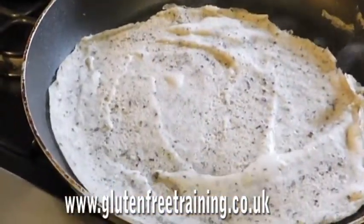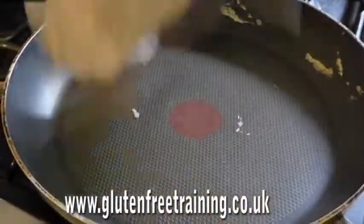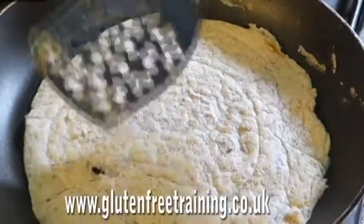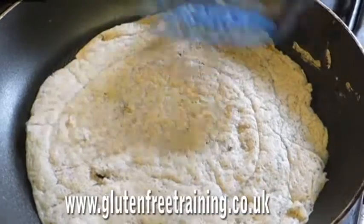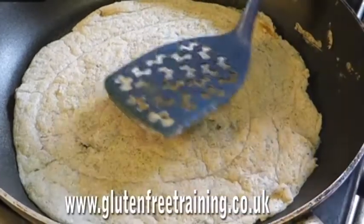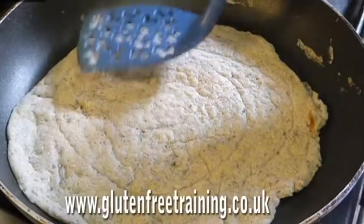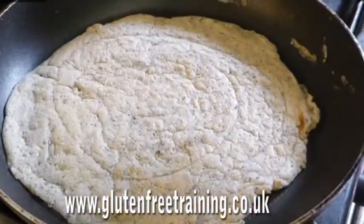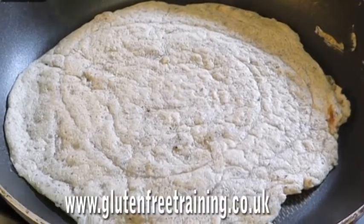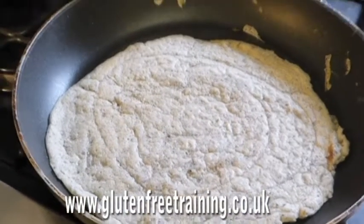It smells amazing in this kitchen — I wish we had smell-o-vision. Oh look at that — see, that's more like I expected it to be. It's still very tacky though. Next week I'm going to try it with pudding rice rather than sushi rice and see if it makes a difference to the consistency of the pancake. And also it means I get to eat this again, which is lovely. I'm just going to let them cook — cook a couple up and then we'll plate it and see what it looks like.